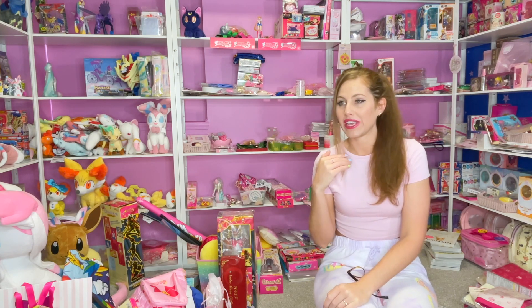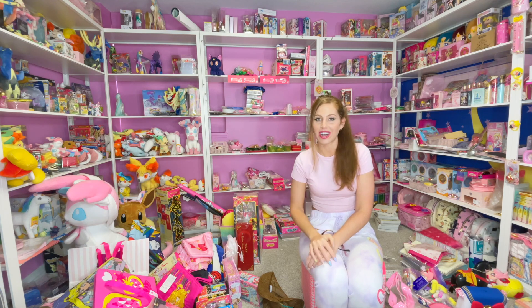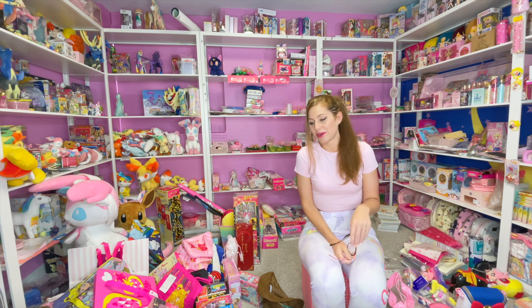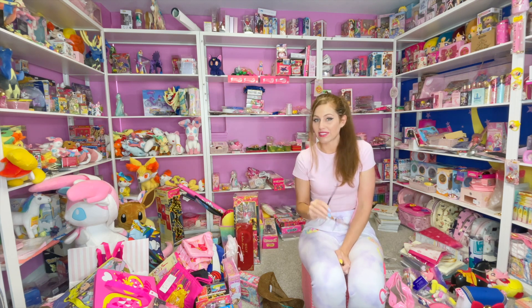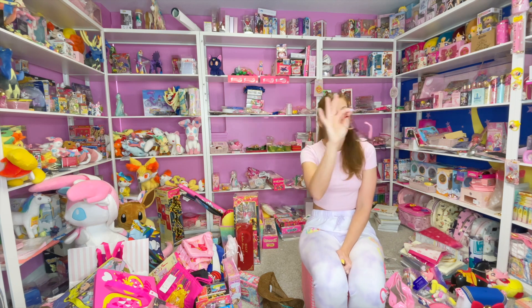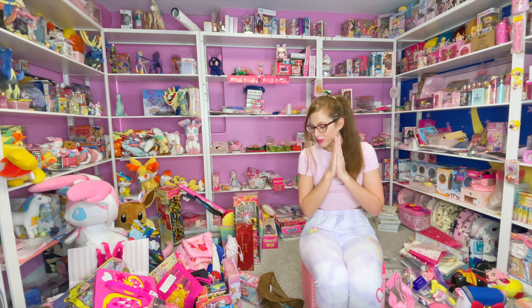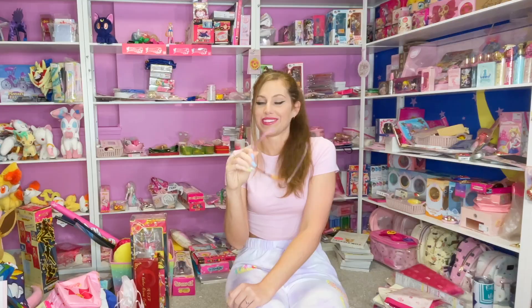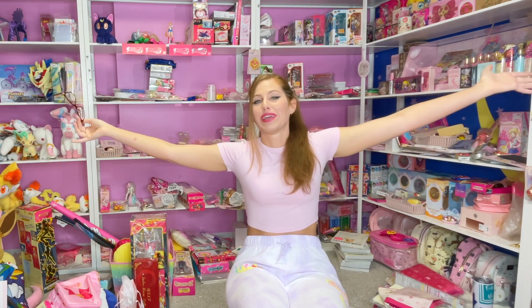You're going to notice me coming in and out of this room a lot. There's not going to be a lot of talking, so it's just going to be a chill video. I hope you enjoy this type of video. I'll have my glasses on because I am blind, and because of the light situation it's going to be reflecting, so please disregard that. Just sit back and watch me unload my collection.